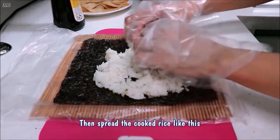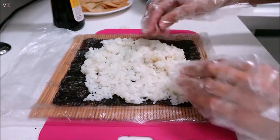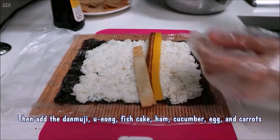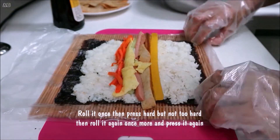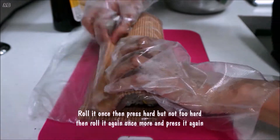Then add the tan muji, uyong, fish cake, ham, cucumber, egg, and carrots. Roll it once, then press hard but not too hard, then roll it again once more and press it again.